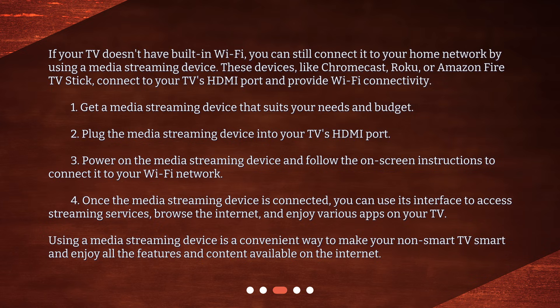Using a media streaming device is a convenient way to make your non-smart TV smart and enjoy all the features and content available on the internet.